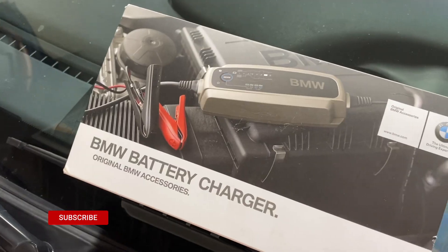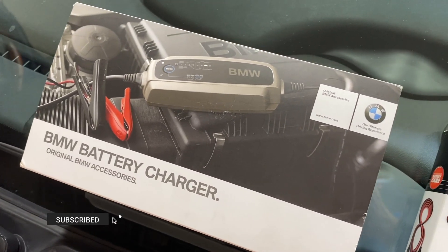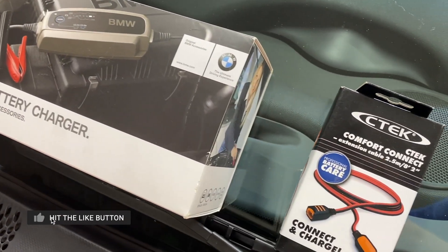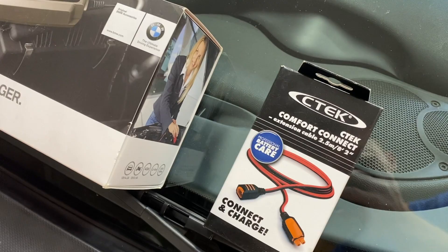Hey, welcome back to the channel. My name is Aaron. Today I'm going to go over another tool of the week and talk about the C-TEC battery charger. This is the actual charger that I use on my cars — it is a BMW branded C-TEC charger. I will put a link to this and some of the accessories in the description of this video.